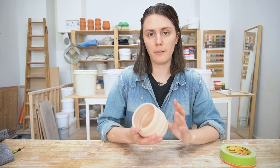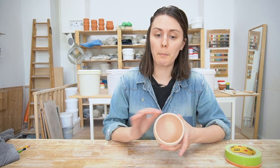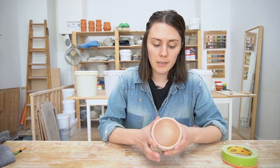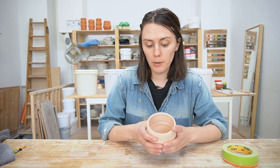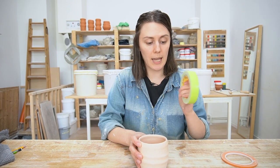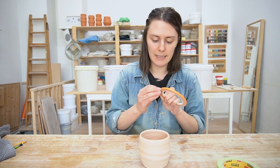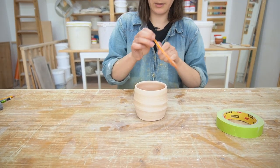So another technique I want to show you is the use of resists. A resist is anything that will repel the glaze from sticking to your pot. A lot of people use things like wax for this. You can also use stickers or even wet newspaper. Today I'm going to use tape because I think it gives a really nice clean line.